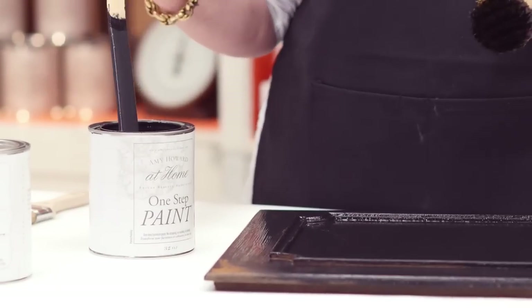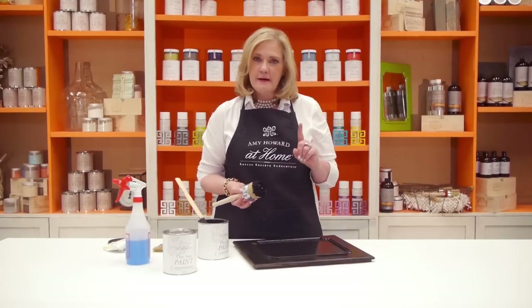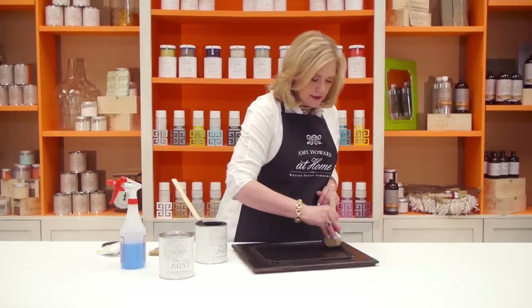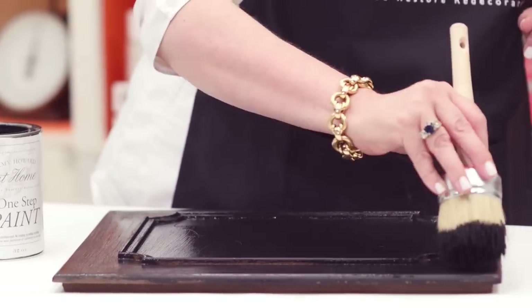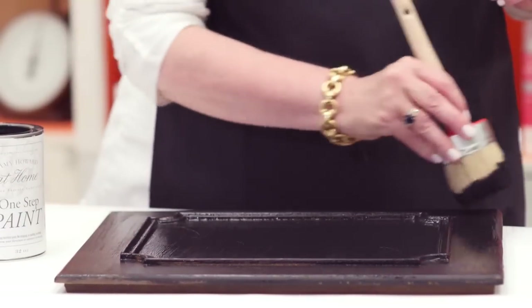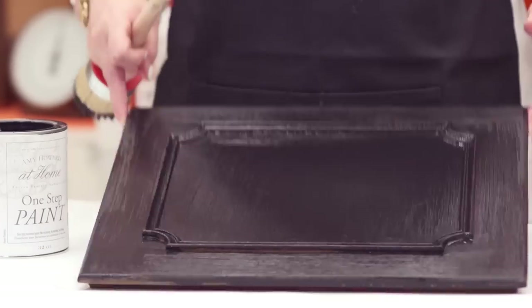The other thing I love about the One-Step Paint is it allows me to start my piece without sanding, stripping, or priming with anything. I can also use it on a brick fireplace, on tile, or on an old chair I don't want to reupholster — just thin it down to half water, half One-Step Paint, and paint the fabric directly. There are so many ways to use this to rescue your pieces in moments. One thing to remember: it's one step, not one coat. On this particular piece, I'm going to come back and add a little more black paint, then finesse my brush strokes as it starts to tack up to make the piece more refined.